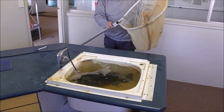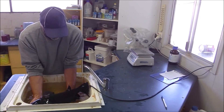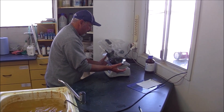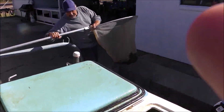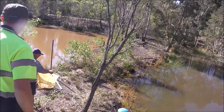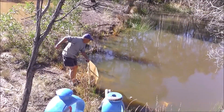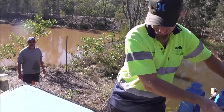These big fellows came from a lake and were mostly around three kilos. After spending around a year in our brood stock ponds, we were able to bring them out into the lab and successfully spawn them.